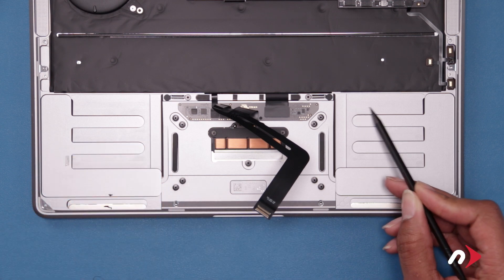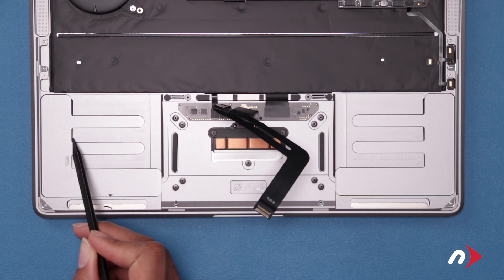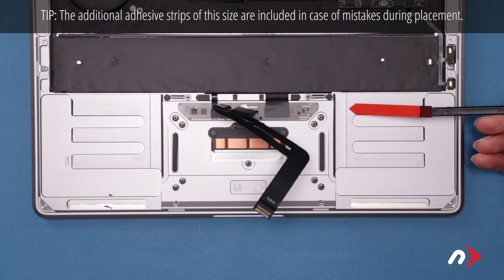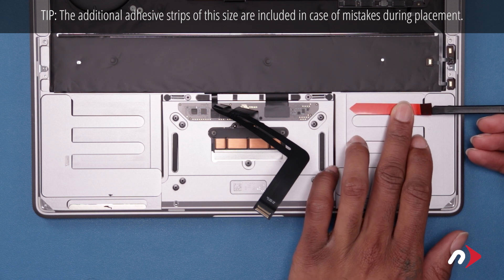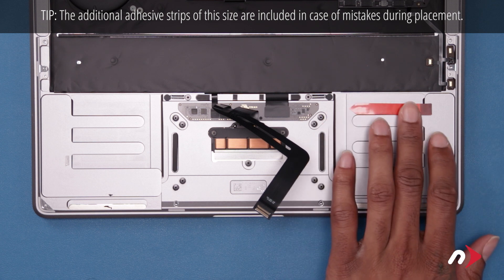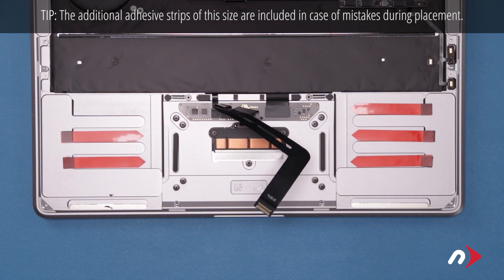We'll be placing six strips — three on each side — on the raised areas in the chassis. Peel each strip from the sheet and place it so the black tab hangs over the end of the raised area the strip is on. You can then remove the red backing from the adhesive strips.